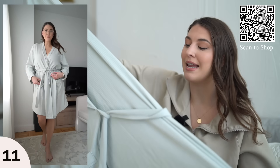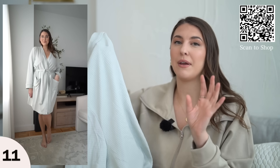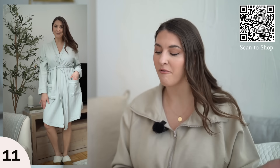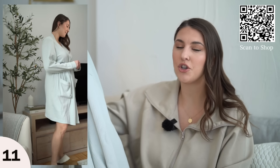Another self-care item is this beautiful waffle knit bathrobe. I sized up to an extra large so it would be extra roomy. It's a lightweight bathrobe, which is great because if it's too thick you get too hot and keep taking it on and off. With this one it's a nicer thin knit material so you won't get overheated.